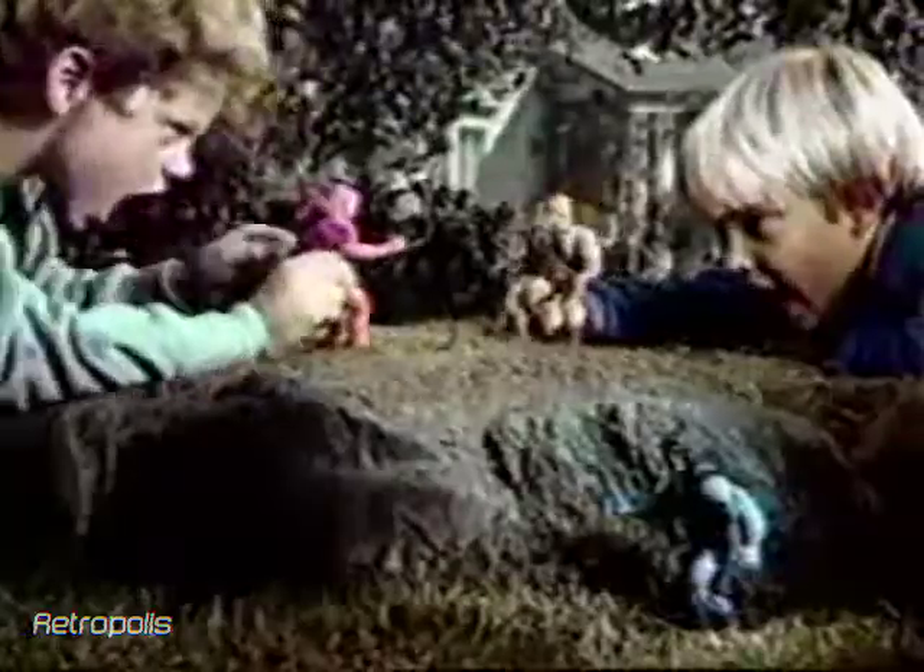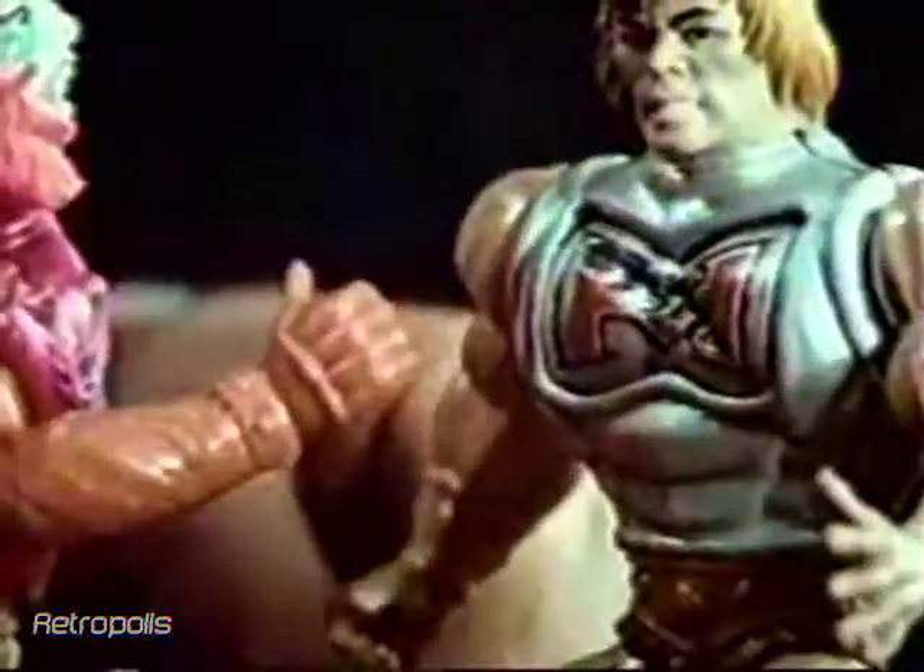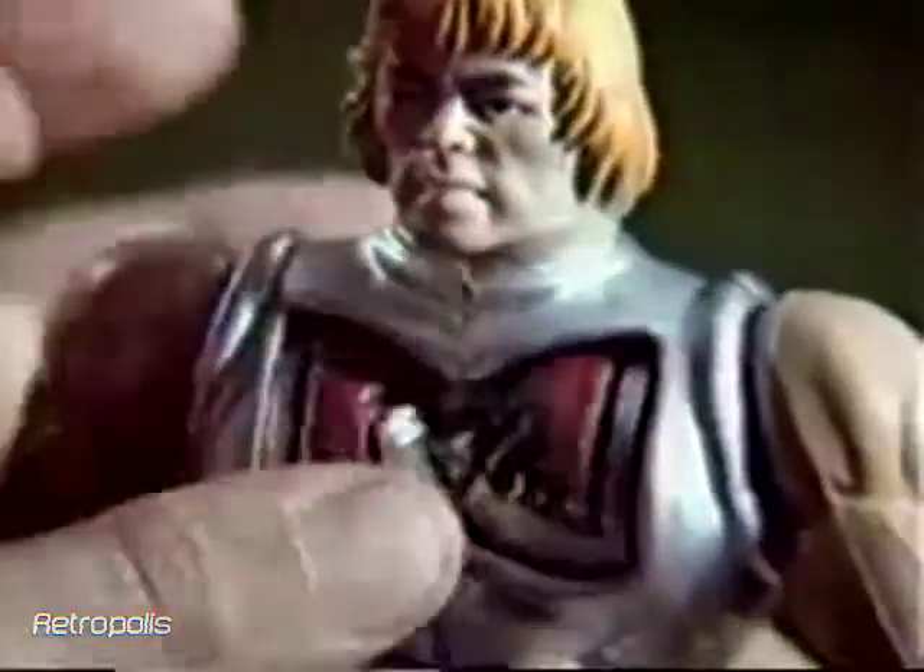He-Man! Beastman — so much for Battle Armor He-Man! Beastman, Battle Armor He-Man and Skeletor each sold separately. Take that! Just a dent! And that! More dents! But look — they're gone!